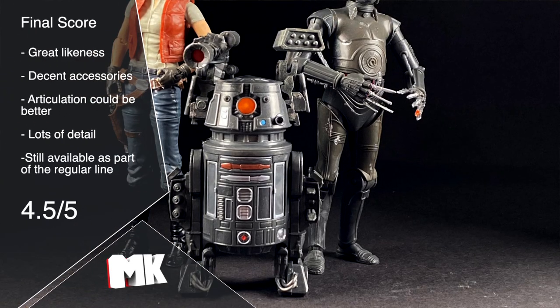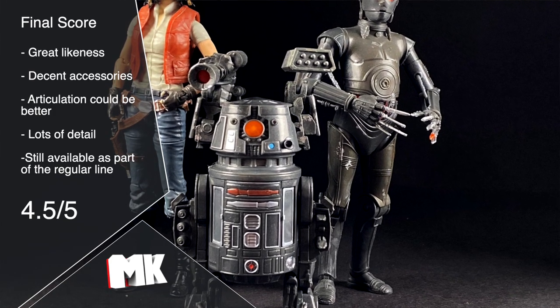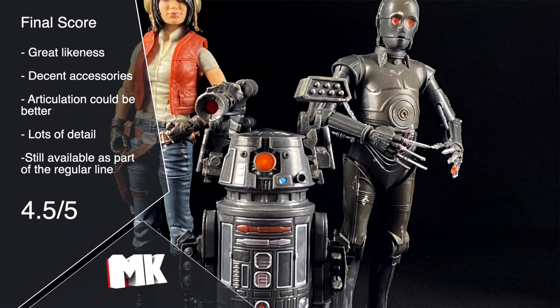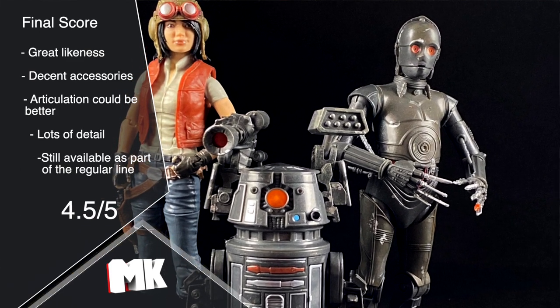My final score on these is about a four and a half out of five. I really do enjoy these figures - they look fantastic in my collection. So if you want more droid representation on your shelves or you're a fan of the newer Star Wars comics, I recommend picking them up. Even if you don't care for the Marvel comics, they look good on the shelf, and it's always fun to have extra droids kind of in the background of your pictures. It really kind of brings it to life and adds a little bit more character.